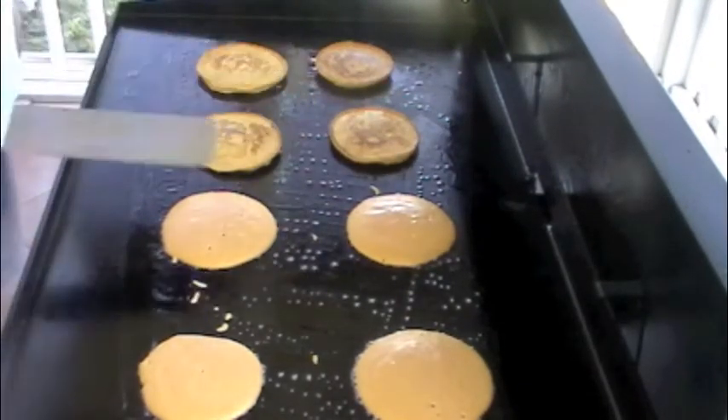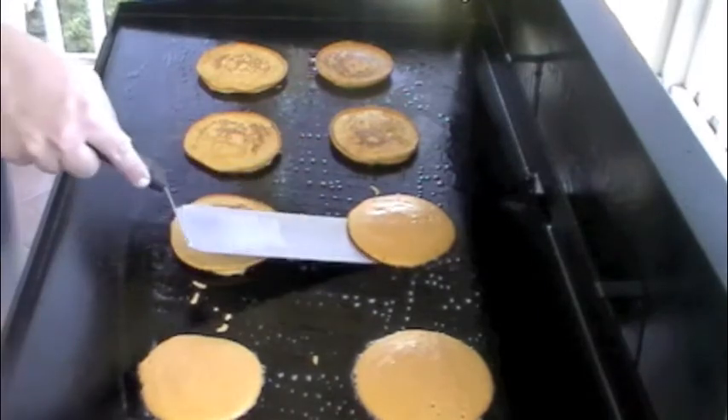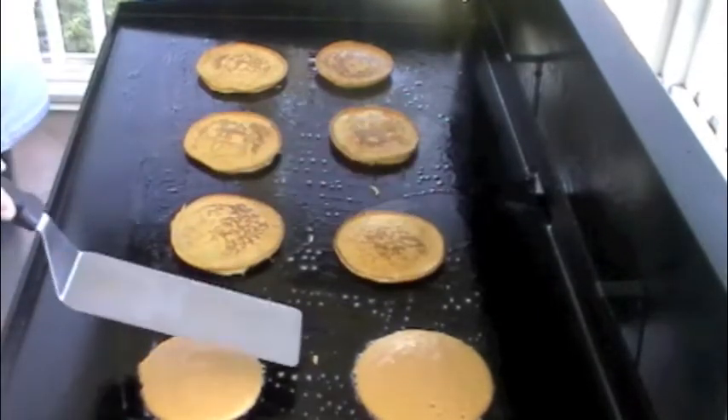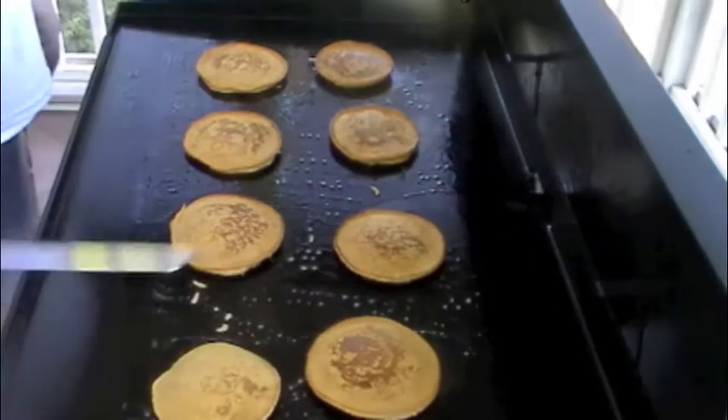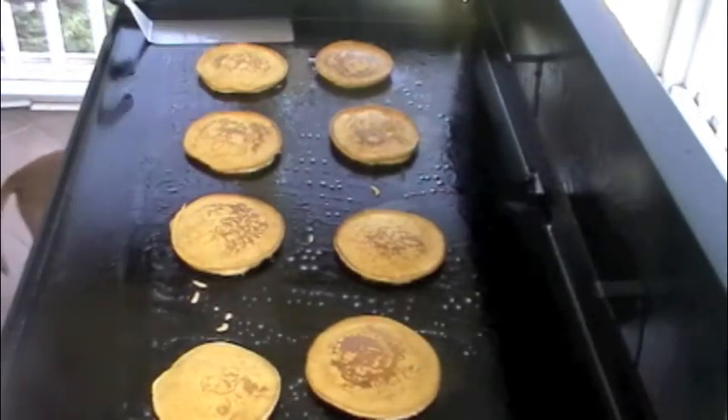They're looking good. They smell pretty good — they smell like sweet potatoes.